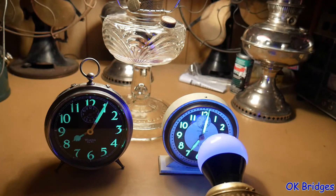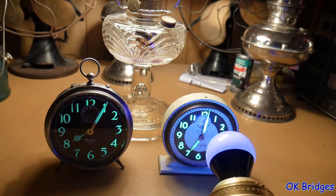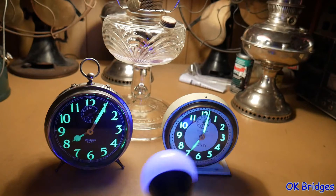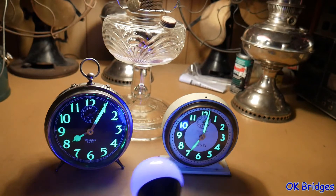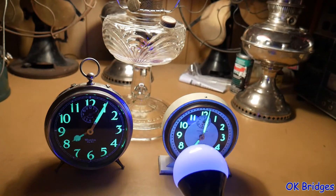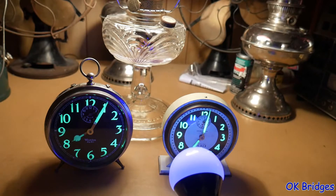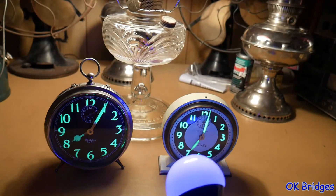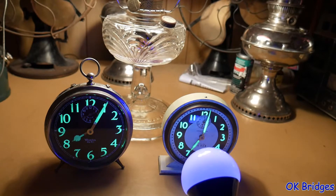I'm sure there might be some exceptions to that, but you'll have to discover those on yourself. All the clocks that I tried — and I've got alarm clocks dating from the 1920s and 30s to the 1990s — the black light works on the luminous paint on those all pretty well.